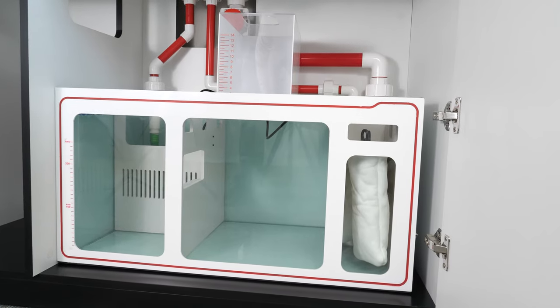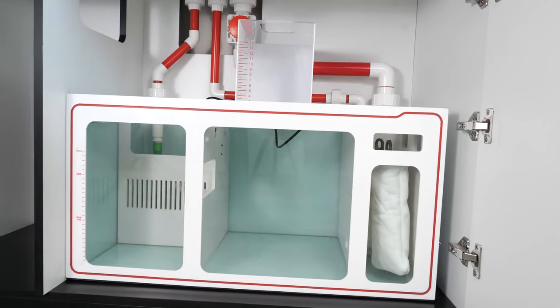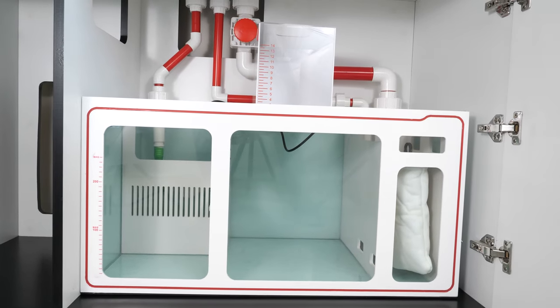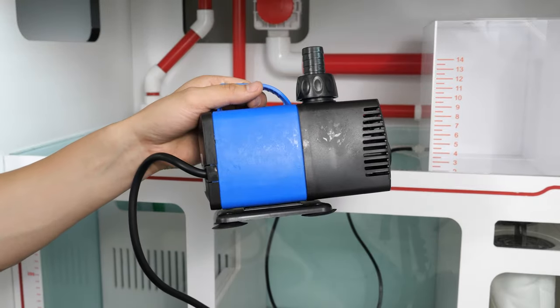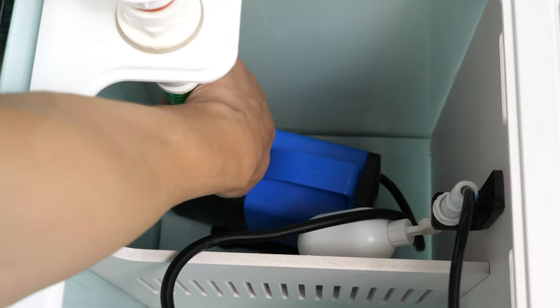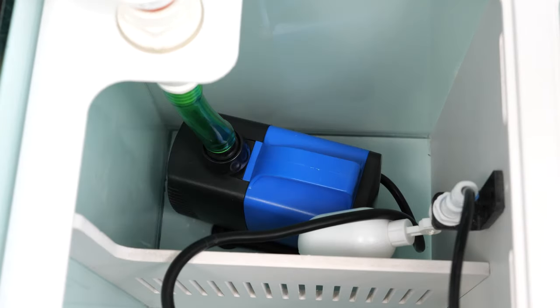Now your basic sump setup is complete. You can add in filter media, protein skimmers, or whatever your aquarium setup may require. You will also need to add a return water pump to make the sump system functional. Return pumps in a variety of sizes can be purchased separately from us.